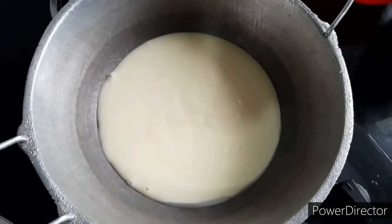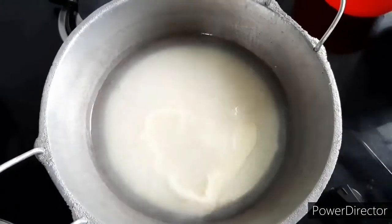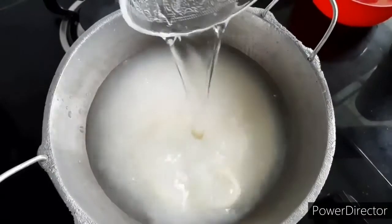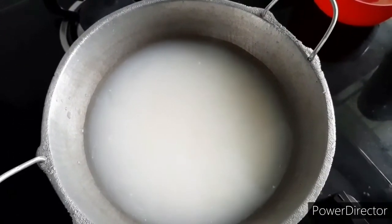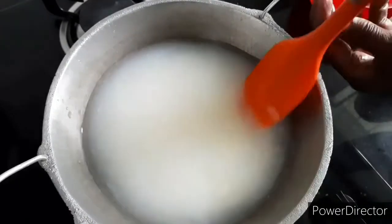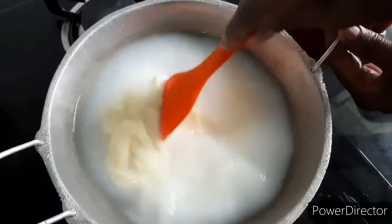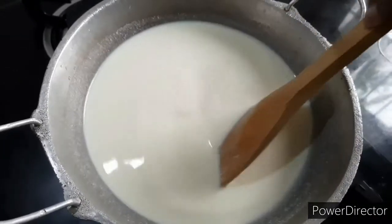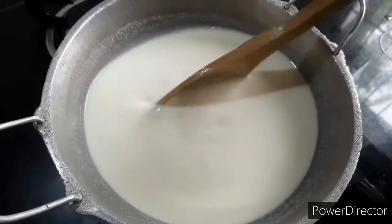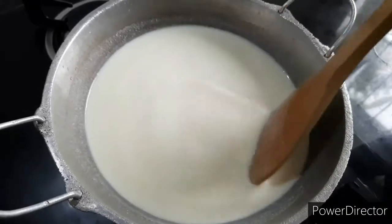We will mix the tin-cari and mix it up, then mix it in the tin-cari again. Then add in the caramel.